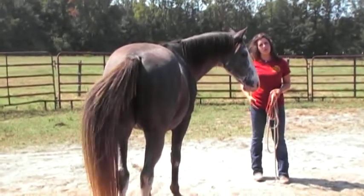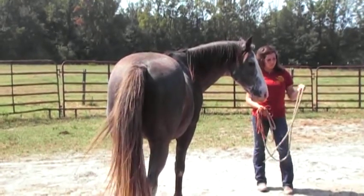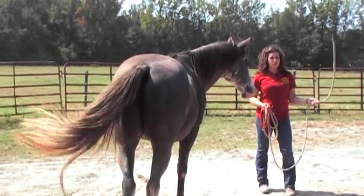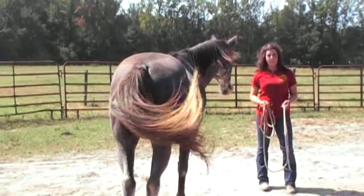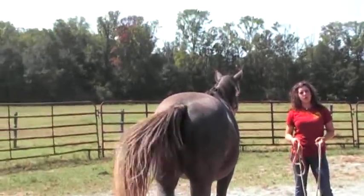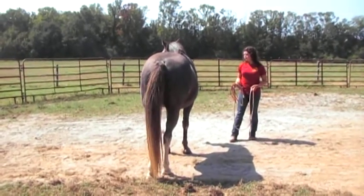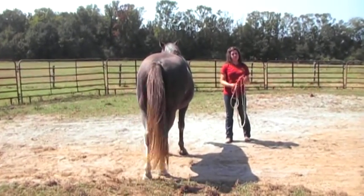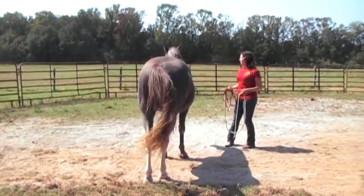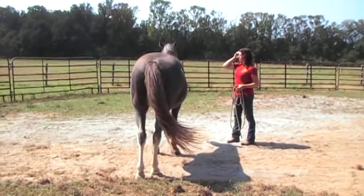So if this is something that comes and goes and usually shows up when the gait lengthens, then you would implicate something behind. If on the other hand it's there all the time — slow, fast, and whatnot — then you would start looking at the front end. I can already tell you it's not navicular disease, it's not a fractured coffin bone, it's not a foot abscess — all of those would cause weight-bearing lameness. This is non-weight bearing, so he doesn't actually mind putting weight on the foot. When he has to pick it up and move it forward, he uses his head, neck, and shoulders — everything comes up to help that leg move forward.